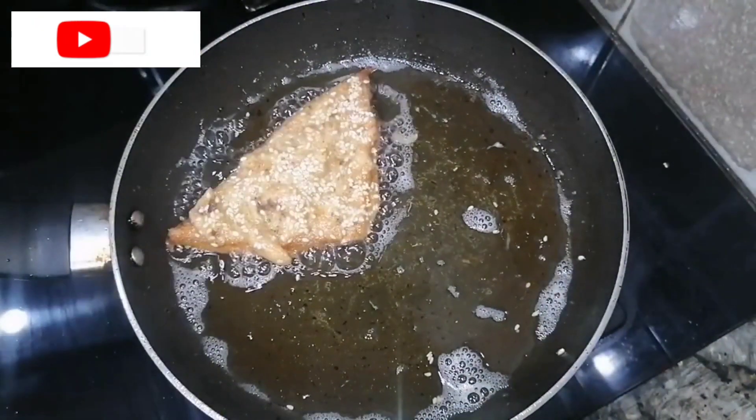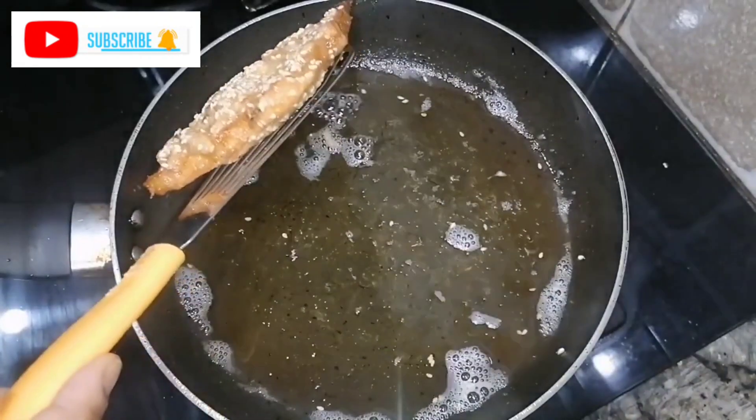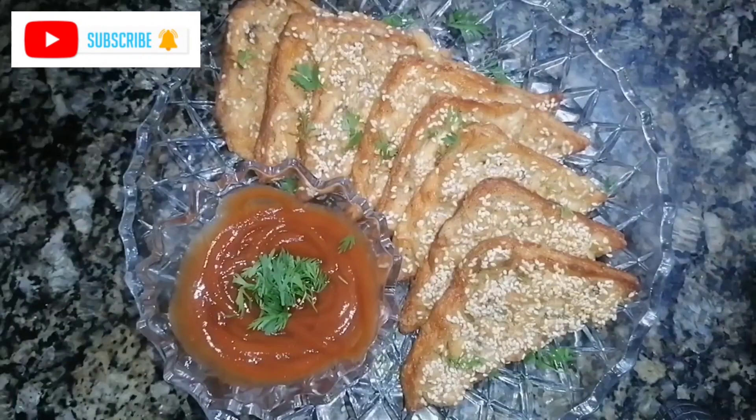You will fry it to a nice crispy golden color. Our chicken egg slices are ready.